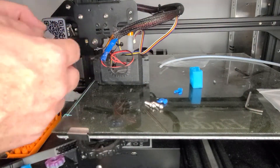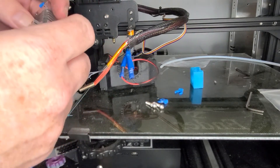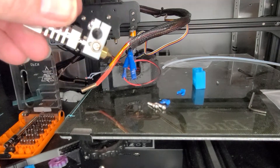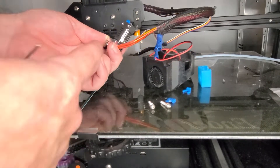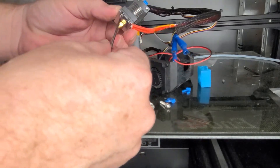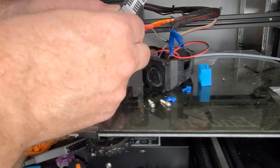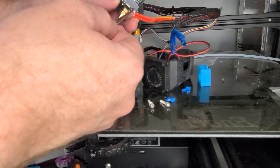From there I heated up the hot end a little bit — got the thermistor out and everything. One thing you want to make sure: do not have everything unplugged before you start working on it; you don't want to cause an electrical short. I got the thermistor in and I want to make sure it's all flush. Then the heat cartridge — tie this down each side, tightening it down super hard, a little bit each side, and go back.